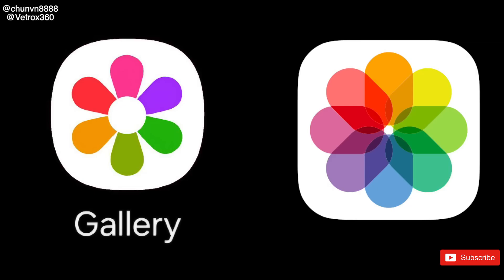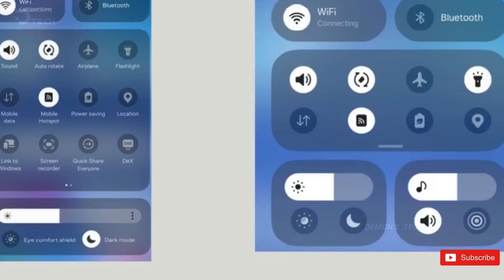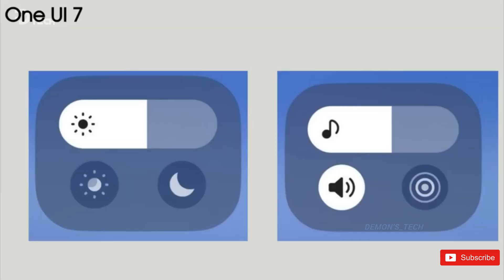Along with icons, One UI 7 will also bring noticeable changes to the Quick Settings panel. From the image, you can see it has more rounded, pill-shaped blocks, with separate pills for brightness and volume. The Quick Settings toggle takes up less space now, but you can still expand them to show a detailed view.